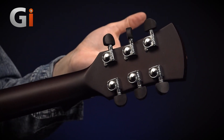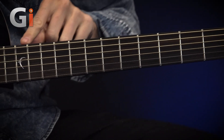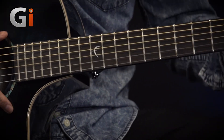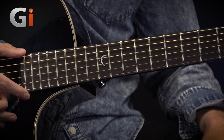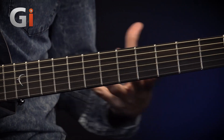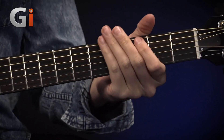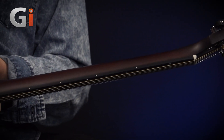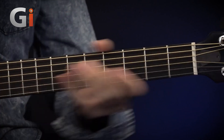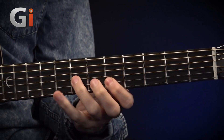The neck here is a mahogany neck. And if we turn it back over, we've got the figured macassan figured ebony fingerboard — a nice dark wood, often associated with a bright sound. The neck itself is a 16-inch radius, meaning it's quite a flat-feeling neck. It's got a nice thick C-shape, and the 16-inch radius means it's quite nice for chording and more single note playing.